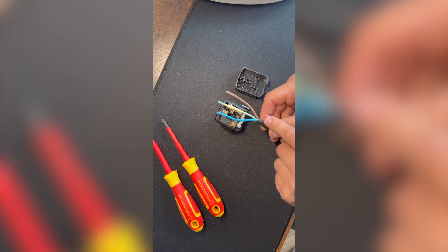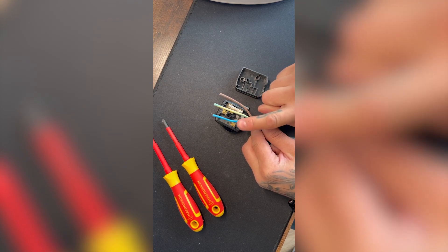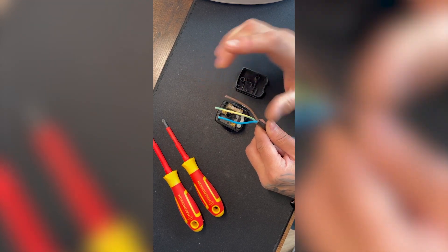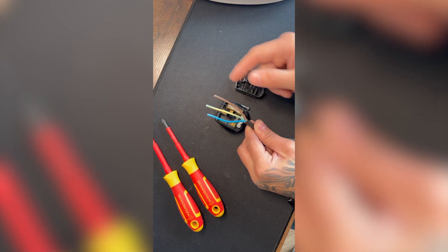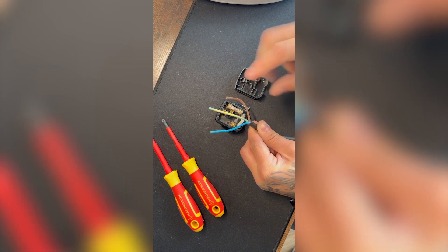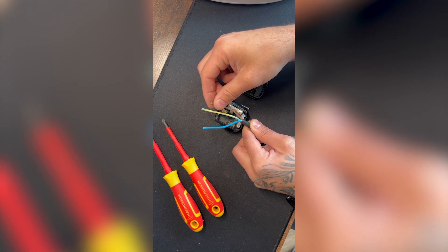The outer sheath is now off. Quick little tip: take the second letter of each color — blue and brown. For brown, the second letter is R — right side of the plug. For blue, the second letter is L — left side of the plug. This makes it easy for DIY wires.